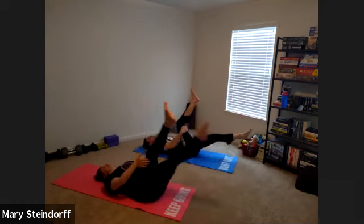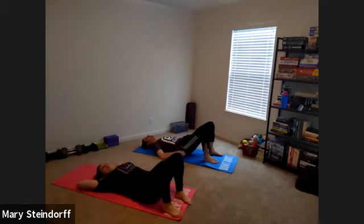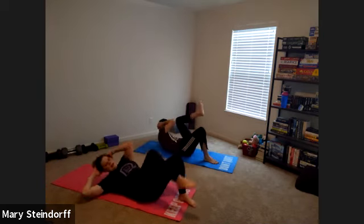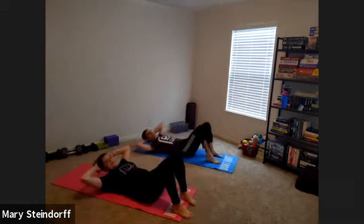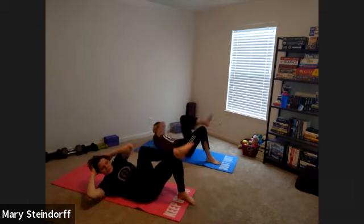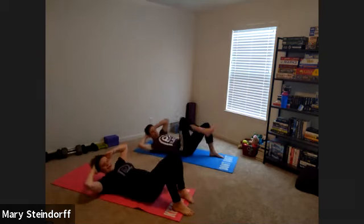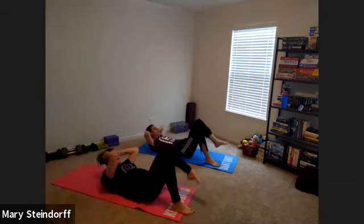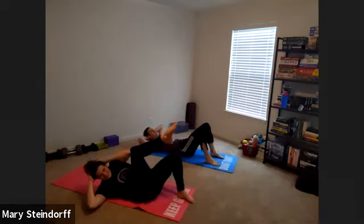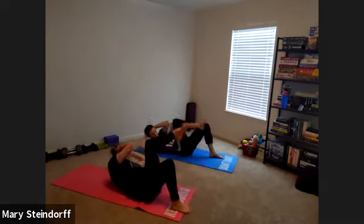Go one more to each side, then relax those legs down. We're going to go into our modified bicycle crunch — hands behind your head, opposite elbow to opposite knee, just nice and easy, going side to side. Remember you want to make sure that lower back is pressed down. Make sure you always have a foot down on the ground. I promise we'll be crazy enough that you'll say somebody tell that girl to take a nap — she's done too much Pilates.